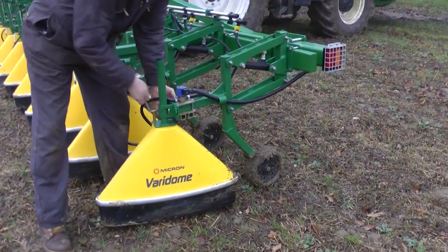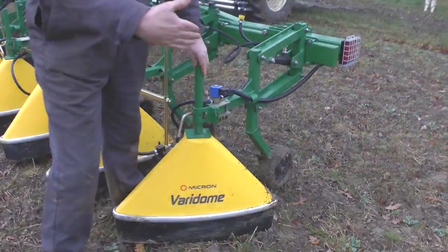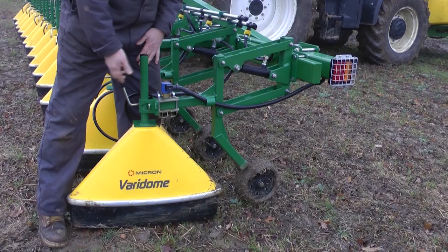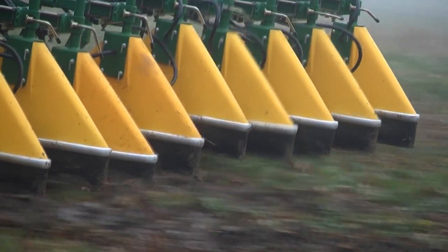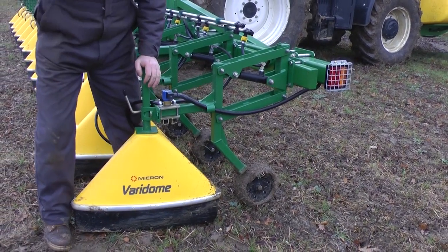We can change the angle of the shield so we can spray different bandwidths. Each shield is independently mounted on a carriage, so it can follow the ground with the front leading wheel, and it basically maintains the height of the shield close to the crop.